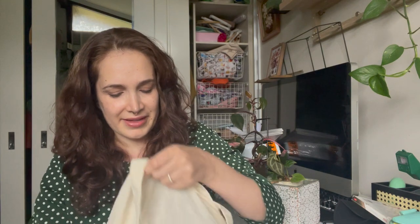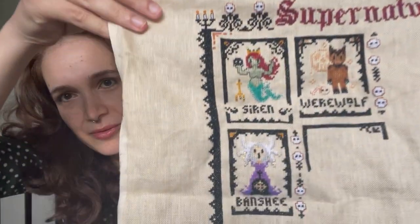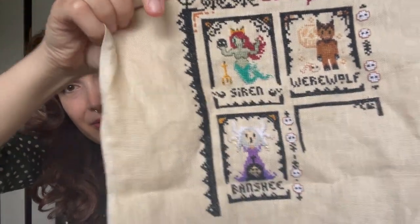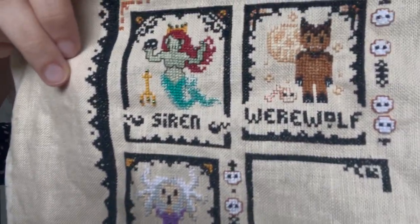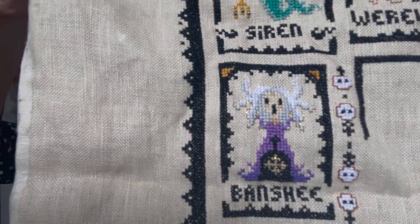This is another stitch along — the Supernatural stitch along. I've got a couple of these Halloween-themed stitch alongs that I'm doing this month. So this is one I'm quite behind on. I've made progress on it — I'm up to the Banshee now. I've been trying to use some metallic thread on each of these: red bits on the werewolf, blue for the siren, and some gold for the Banshee.